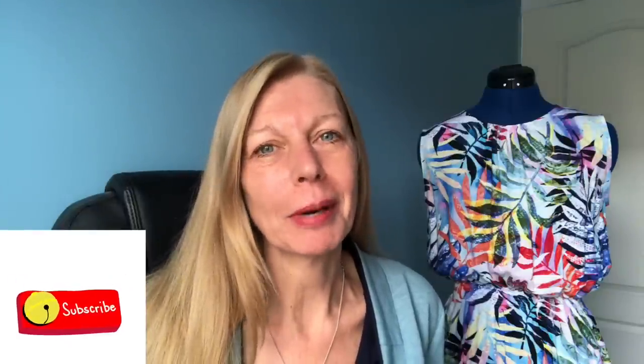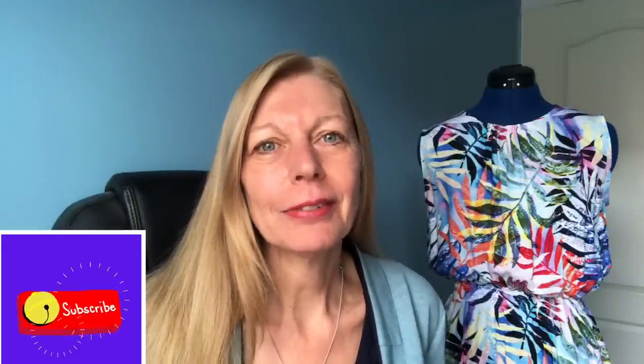Hi everybody, welcome to my channel Frugalissima, my name's Sam. This is where I talk about all things sewing, and today's video is a quick recap of all the things I've made during the spring and summer this year.